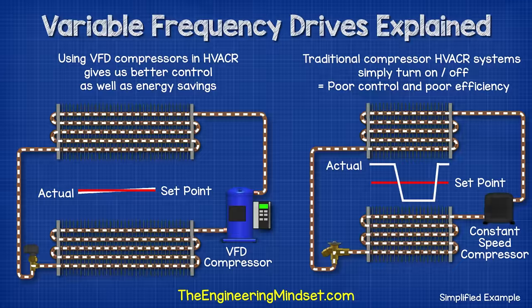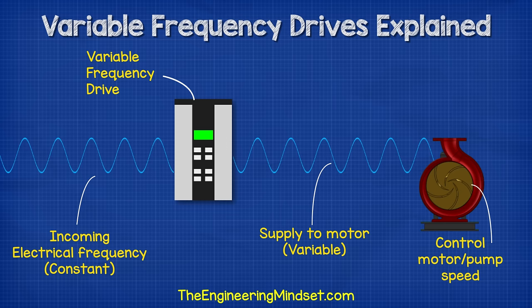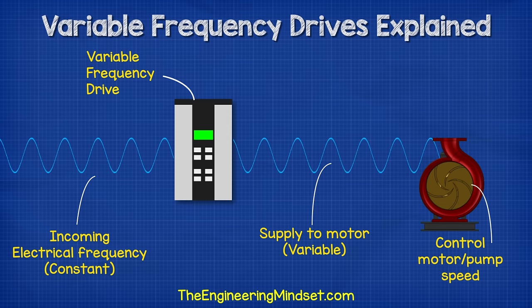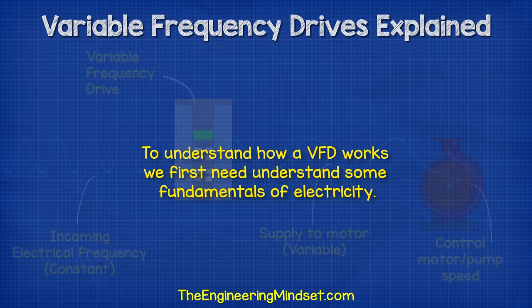Traditionally, we would have had to use a fixed speed compressor. Now these simply just turn on and off, and that results in poor control and high in-rush currents. We also find them used to control things such as pumps and fans in HVAC systems, to allow us to unlock energy savings and improve performance and control. The VFD unit is connected into the motor's electrical supply. The unit can vary the frequency of the electricity being supplied to drive the motor, and by varying this we can control the rotational speed of the motor. Therefore, we have our variable frequency drive.